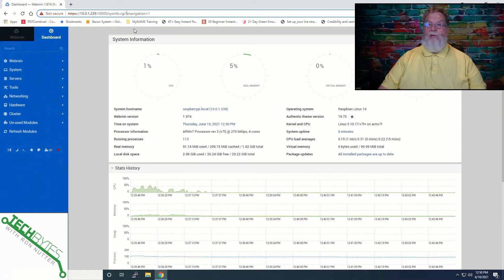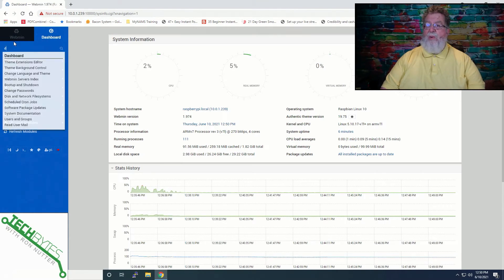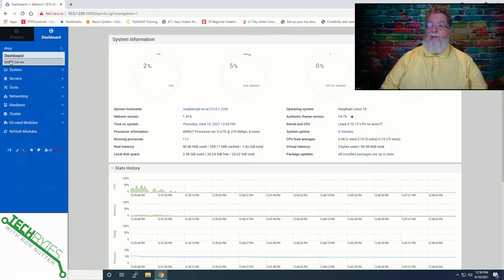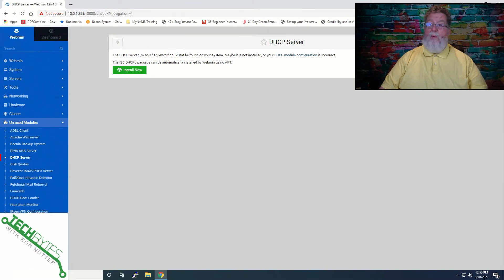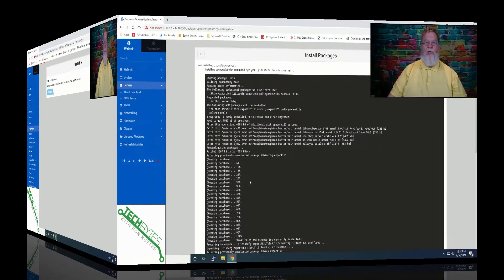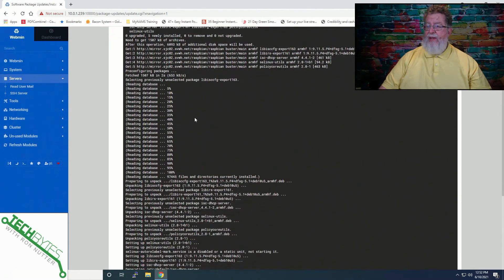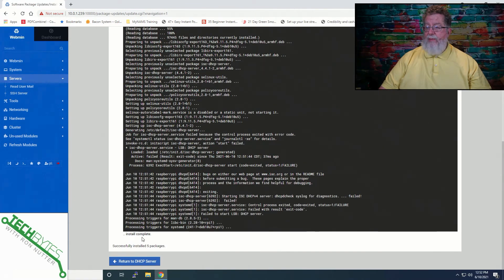I've already got the Webmin console up and running. So what we'll do is click on search — there are other ways to do it, but this is just one way. We'll type DHCP and click on DHCP server, and it takes us right to the screen where we need to install it. We'll click on Install Now and it may take just a bit — this is on a Raspberry Pi, so it's not like you're running this on an i386 processor. It's building the packages now. Just when you think you're ready to give up, you should see a screen that goes through everything that's done and lets you know everything's in place. Install complete. Now we can return to DHCP server.